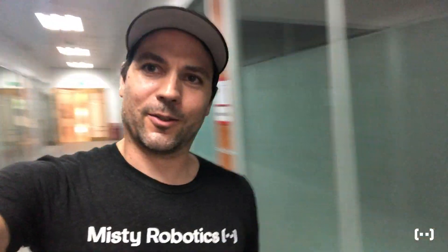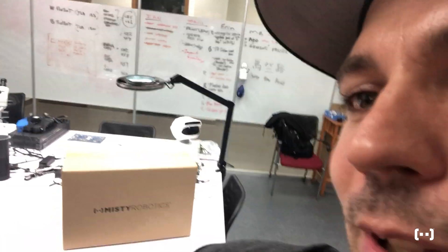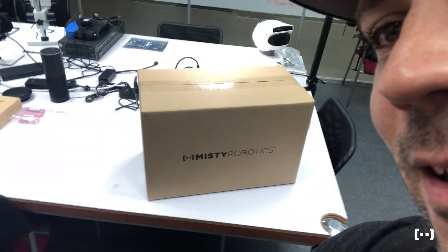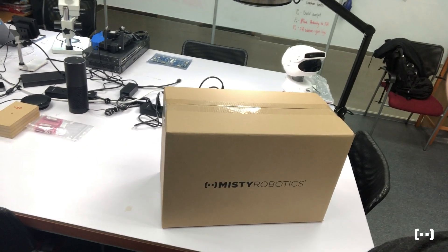I'll walk inside and show you something cool. These are the customer conference rooms right here, and in this room I've spent literally two years of my life. We've got lots of tools for debugging MISTIs. We got our teleconferencing system to talk to our team back in Colorado. We got tons of parts from previous pilot builds, but what you guys really care about is right here — a brand new production MISTI 2 that I just pulled off the manufacturing line.